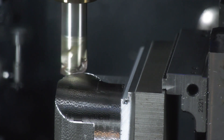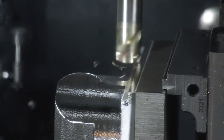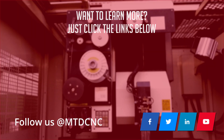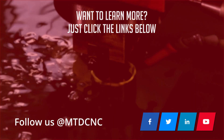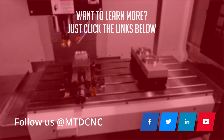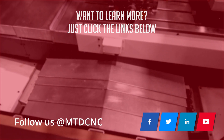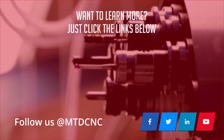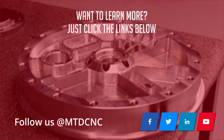To find out more about ZCC Hi-Feed and all of their products, visit them at www.zccct-europe.com.